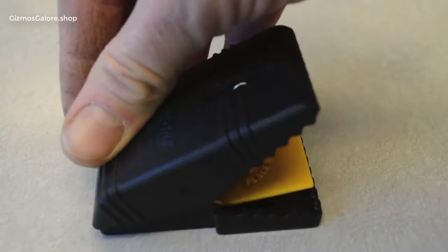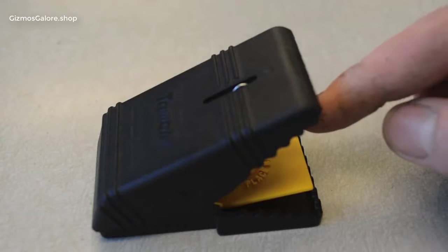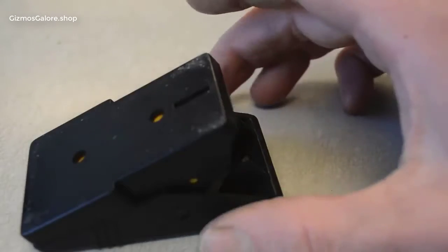To set it, all you have to do is push the back of this trap and it automatically sets. There's a little yellow pad here for placing some bait, and when the mouse steps on that it closes and kills them.